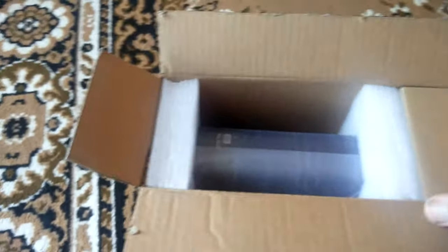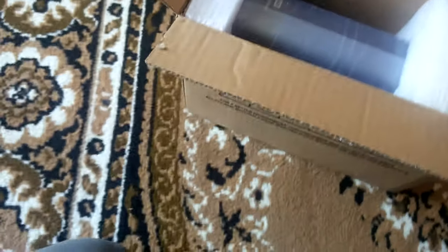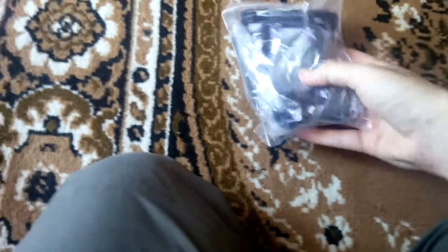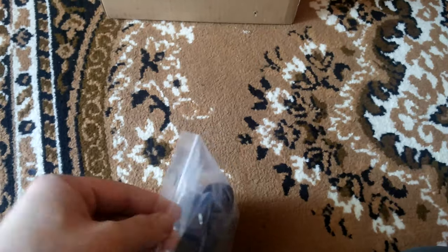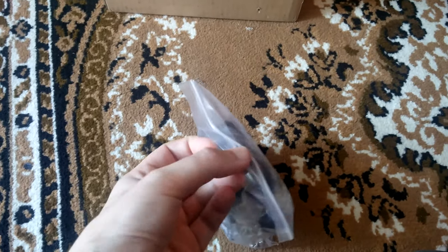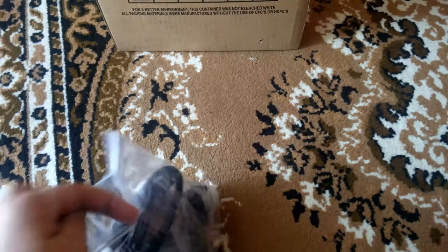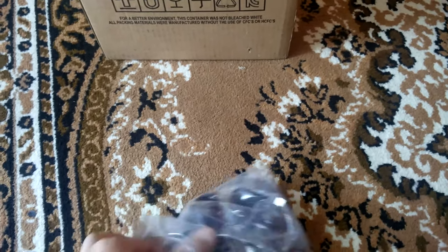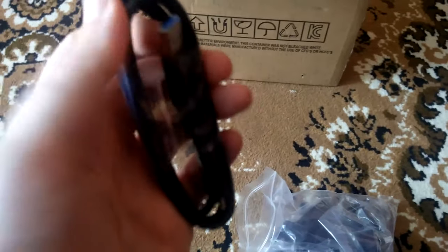So I open the box. Let's see what we have. We have accessories — it's the USB 3 cable.